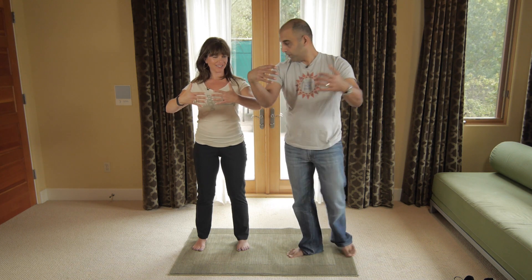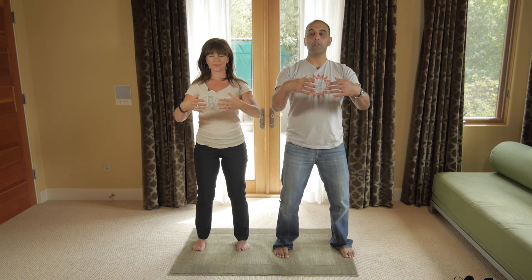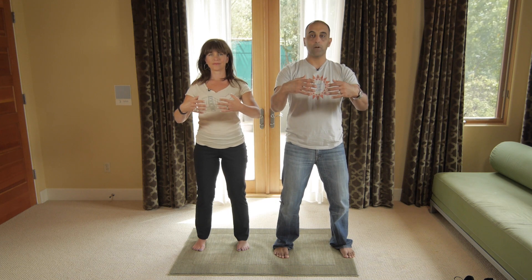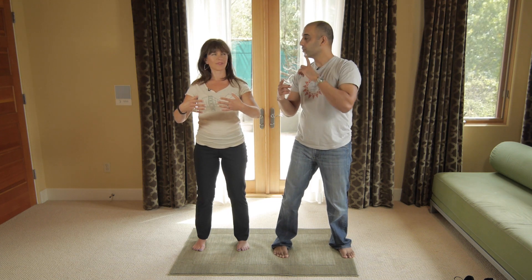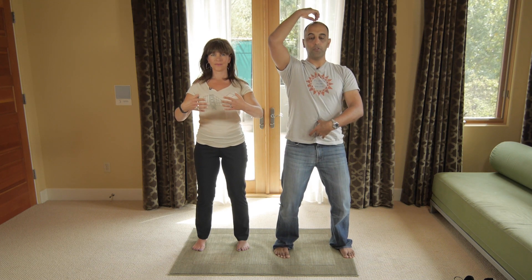You say perineum, I say perineum — tomato, tomato. So what we're going to do is have the elbows drop a little bit while keeping the hands still there. It's like you're hugging a tree. Hands about a couple inches apart in terms of fingertips — soft in the hands, soft in the posture. Then take the tip of your tongue and touch the roof of your mouth just ever so slightly. Head suspended and in line with your spine, knees bent.